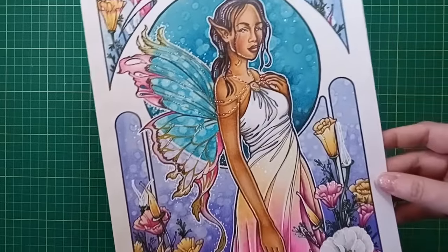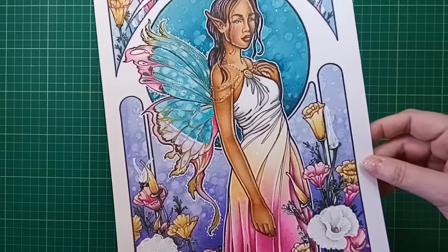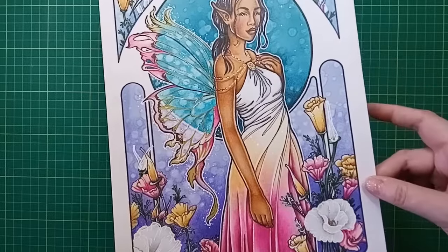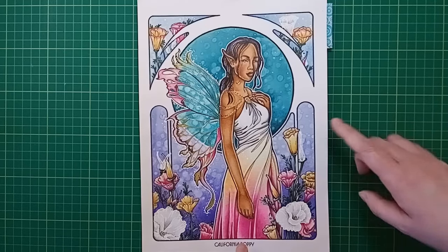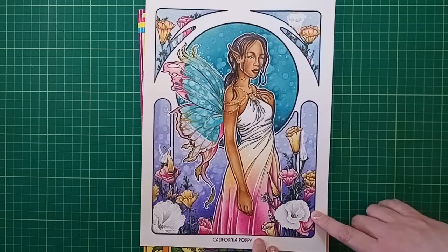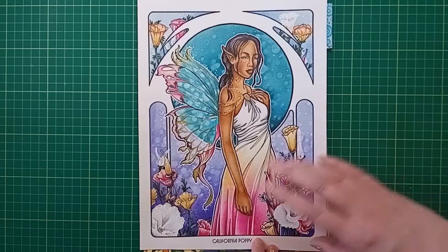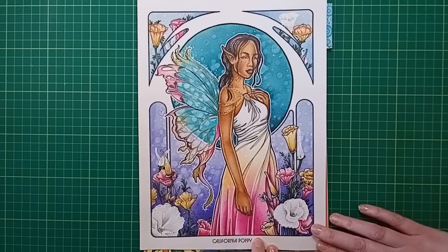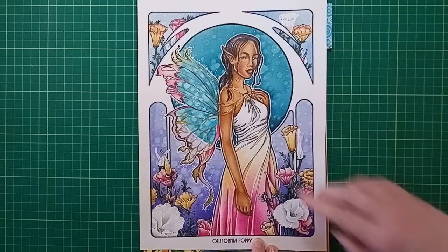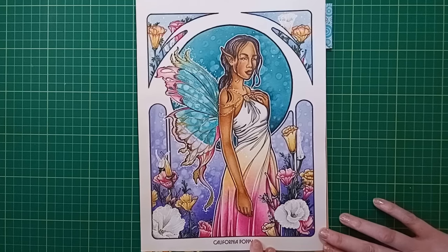I added a little glitter on her wings - that's Dovecraft glitter glue in Crystal, a clear one. The dress is just pencils, trying to get a gradient going from pink and yellow up to white. When I looked up California poppies I expected red, but they actually come more frequently in white, pink and yellow, so that's what I ran with - giving me a chance to practice my blending skills.